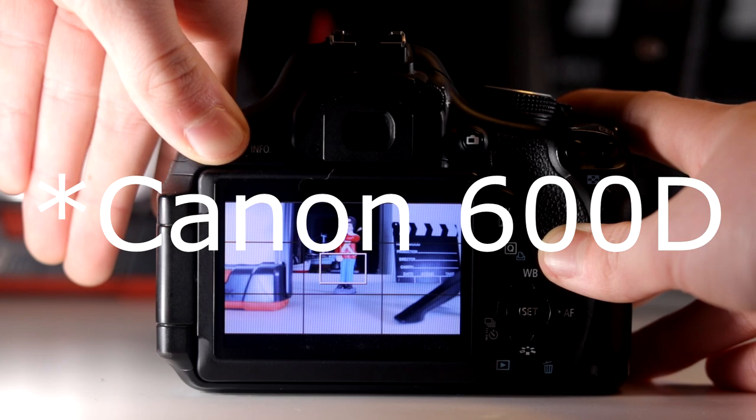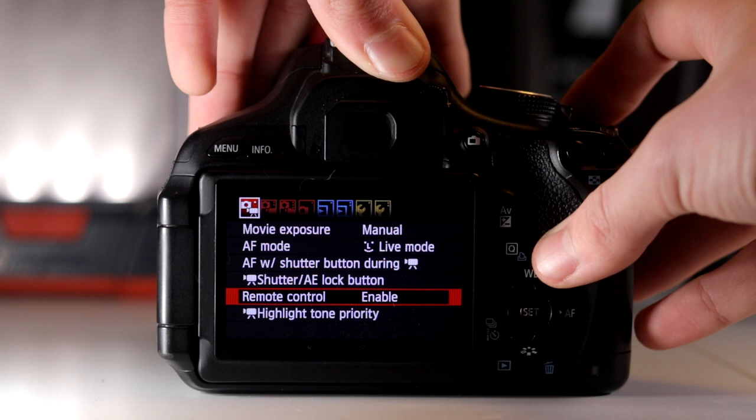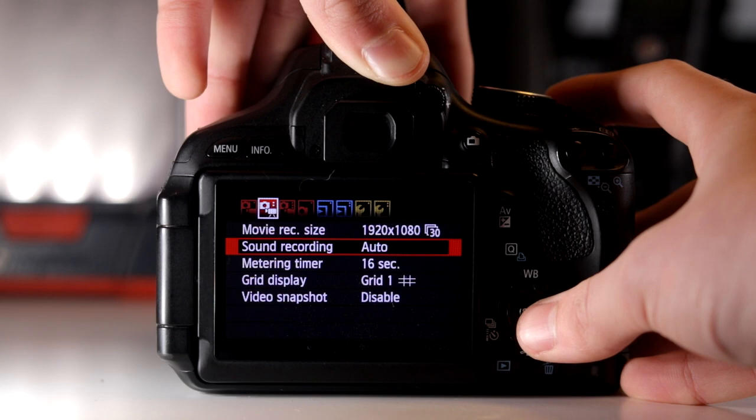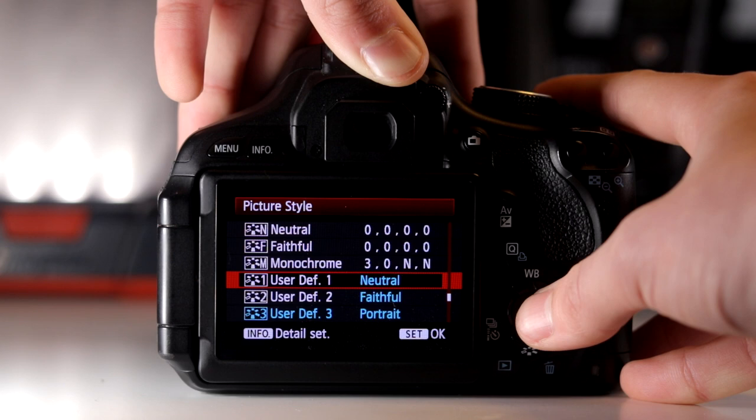So let me show you how it's done. Here we have the Canon EOS 80D, my old camera. For finding the picture profiles, we go into the settings and under the third tab there is one named picture profiles. Then we can go into one of them and choose it.